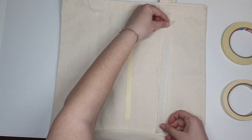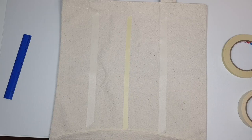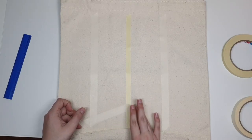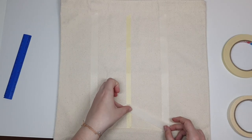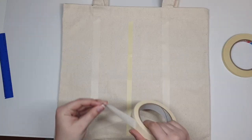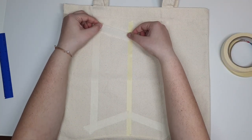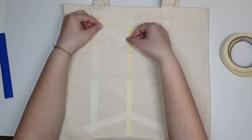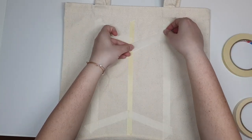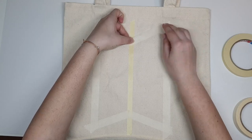It would have been smarter to print off the logo beforehand and put it underneath the tote bag rather than free-handing it, because I'm having to pick up a lot of tape and replace it. I've placed all the vertical pieces and now I'm making the angles using the thicker tape. I also put a lot of tape underneath the sides just to be safe in case I get a little too wild with my brush.